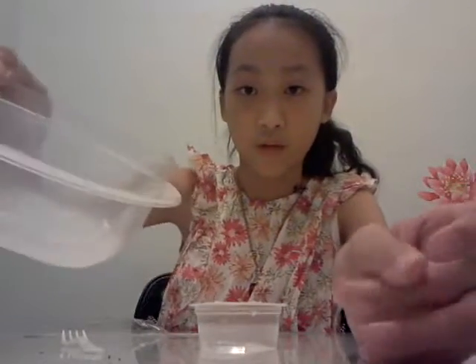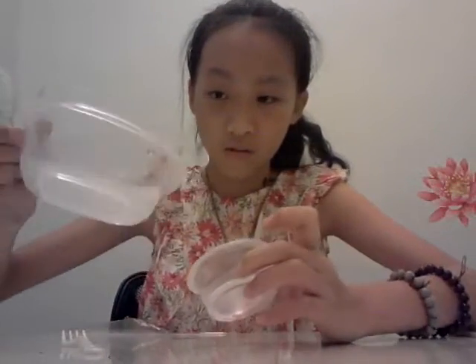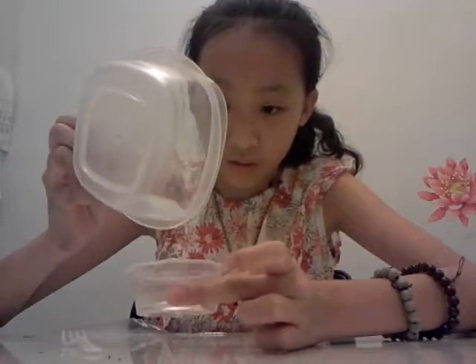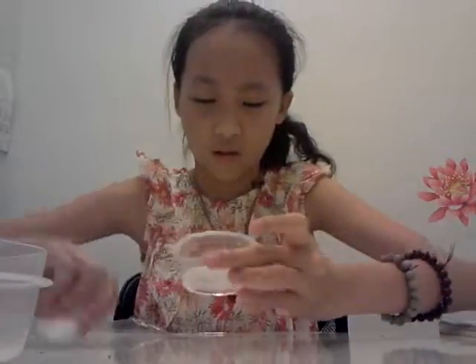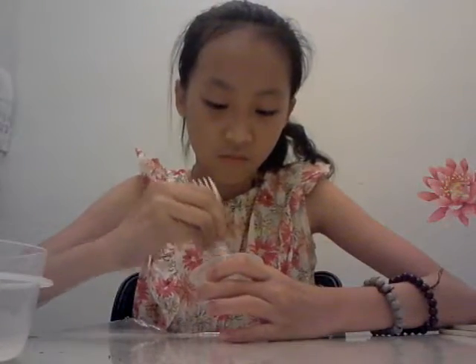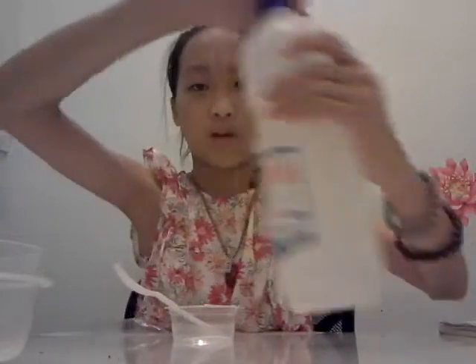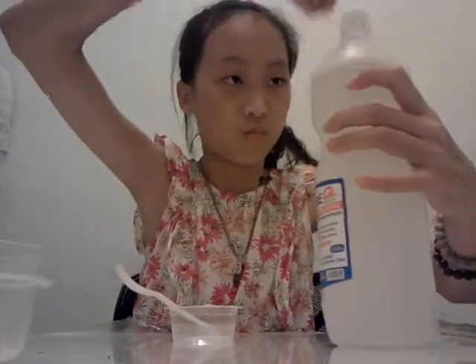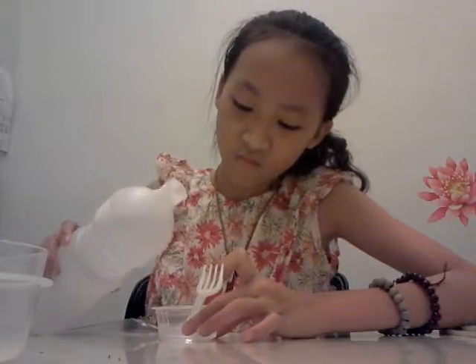This water is warm water and I already put a little borax in it. Put a little water first, then mix it well. If you put too many water you'll need to adjust — so mix it well, then add a little glue.